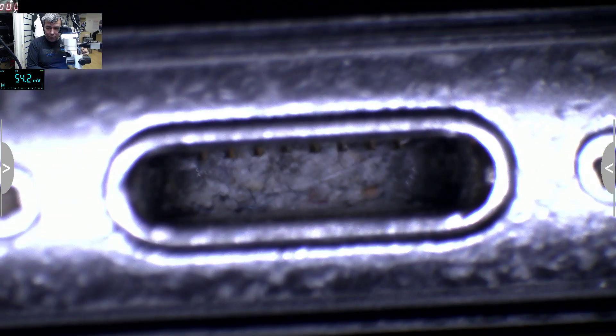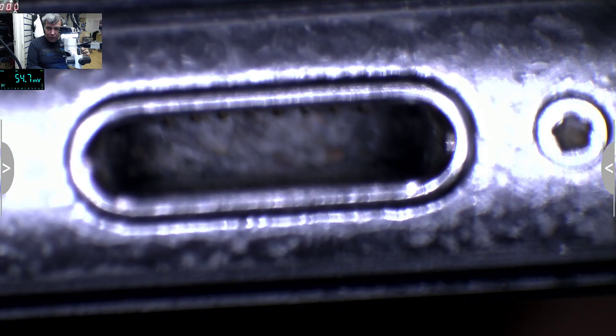Check out the charging port. Let's get concentrated on the back of the charging port. You think it's okay, but it's not — and I'll show you why.